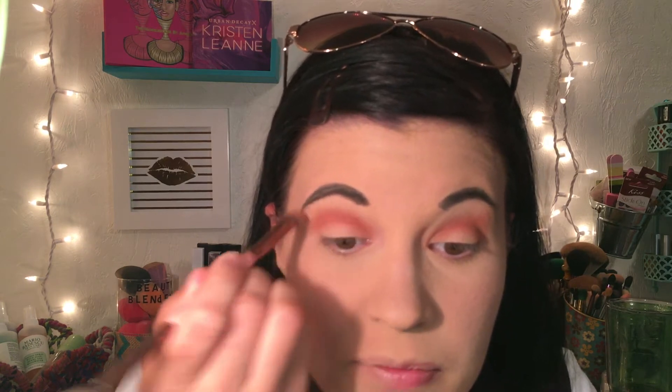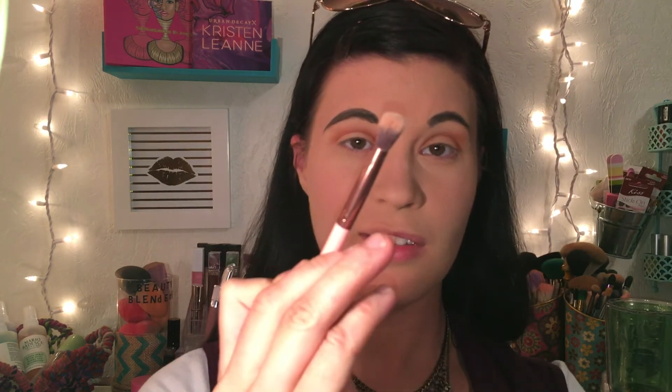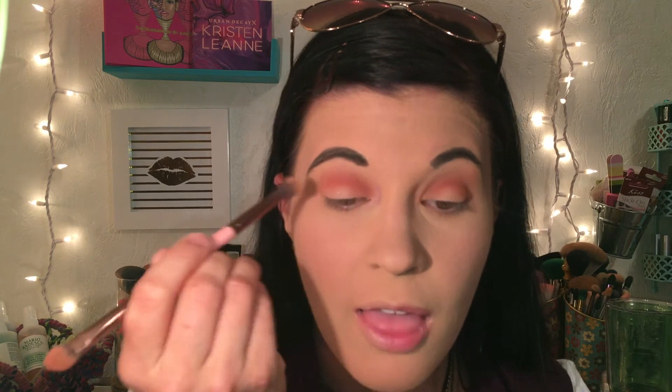I'm loving this double-ended Luxie brush, the 249 — I use one end to work the crease and the other to buff out, it's so convenient. Whoever thought this up was a genius. I worked Daybreak all into the crease and now I'm just buffing it out so there's no harsh crease line.